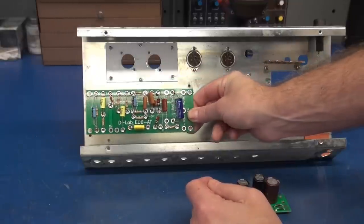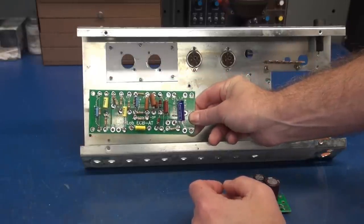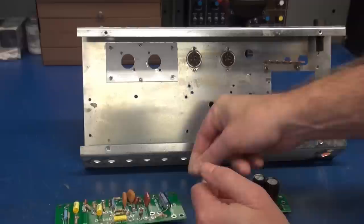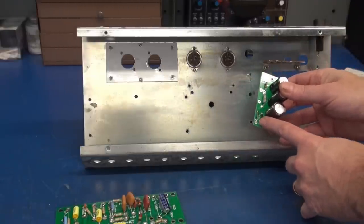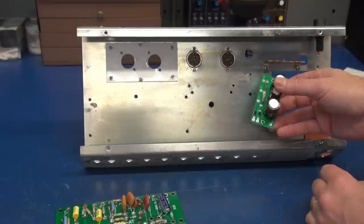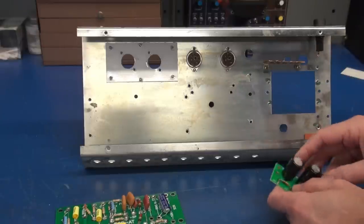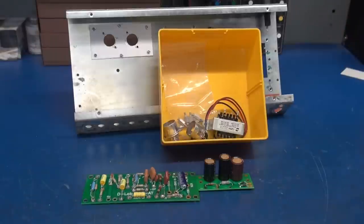For the main circuitry I'm mounting the D-Lab ECB-AT board, which is very close to the Fender 6G2. The power supply will be diode rectified — I'm using the D-Lab Cub1 board. It's going to be a very clean layout with very little wiring involved.